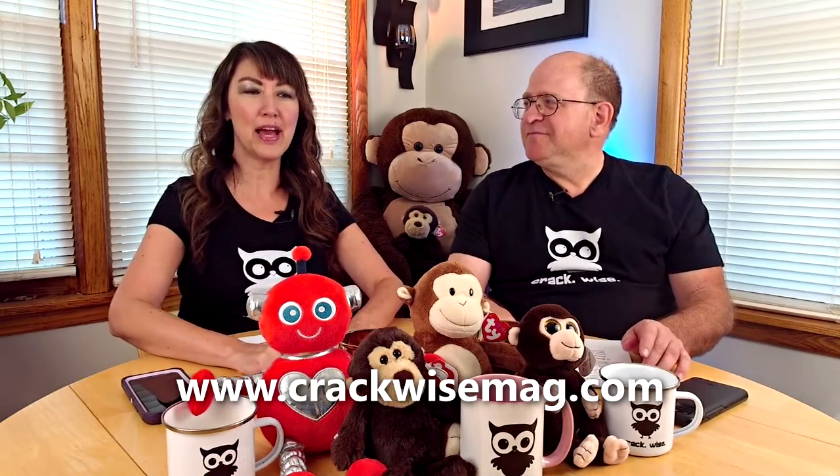Make sure you shop CrackwiseMag.com — look at all this fabulous stuff. Don't you want to be cool? Well, buy the stuff anyways. And sign up for our newsletter if you haven't, so you can get weekly fun information delivered to your inbox. Okay, I think that's it. That's everything, everybody. Thanks for coming this week.